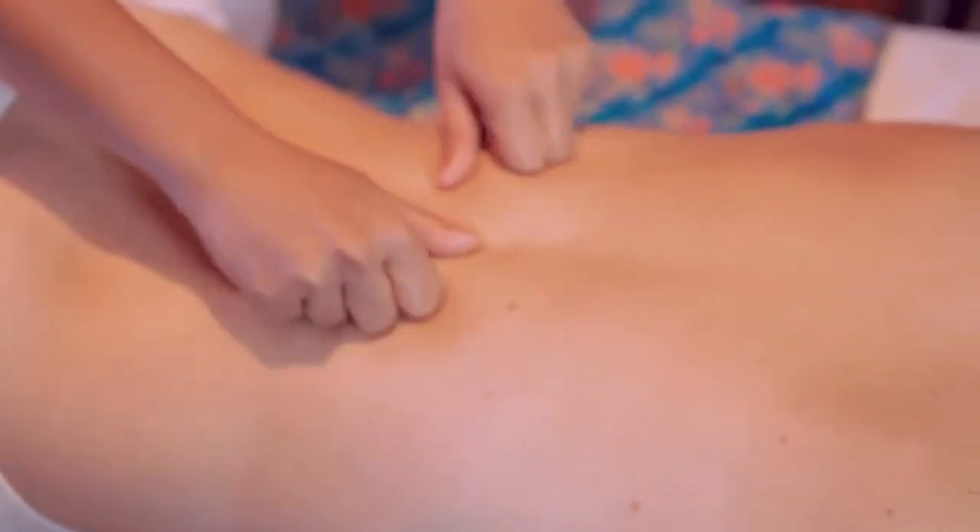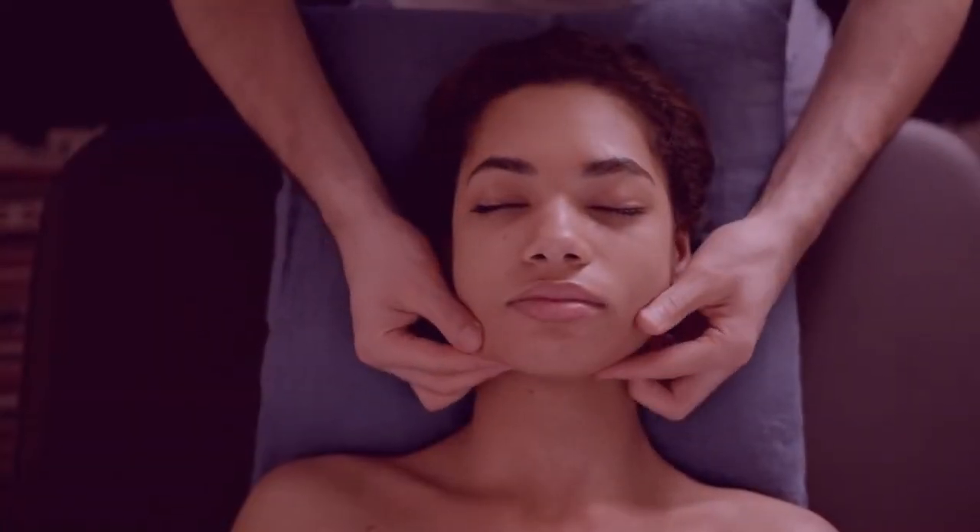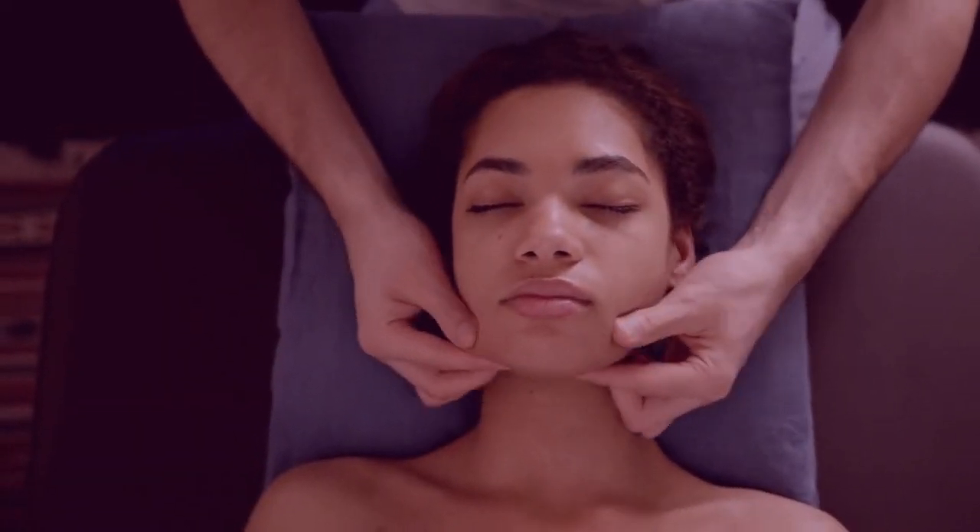Massage your carotid artery. You have a carotid artery on both sides of your neck.